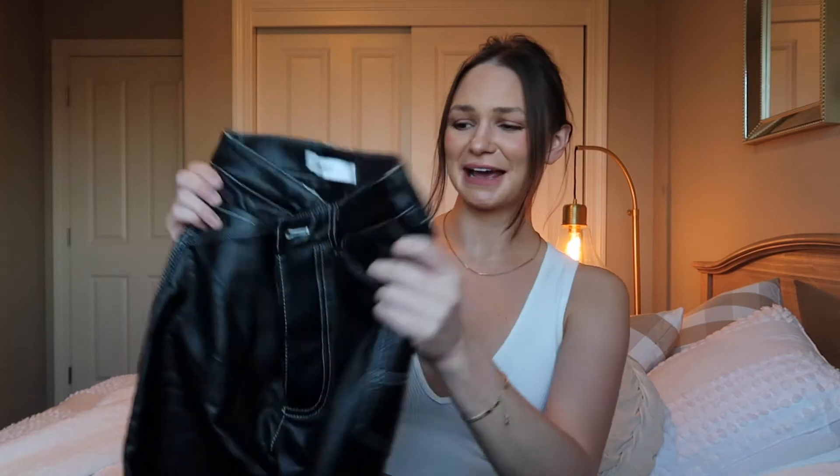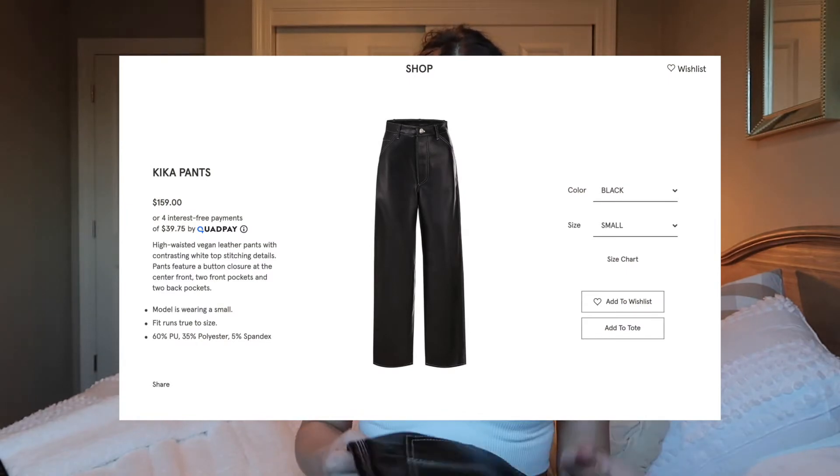Welcome to another video. This week I'm going to be talking about the Simonette Kika pants — kind of the pants that took over the internet. I absolutely love these. It's a vegan leather from the brand Simonette, a smaller Miami-based brand. I want to dive into sizing, what size I ordered, how they fit, and what I've been pairing them with.